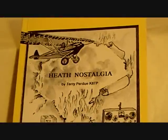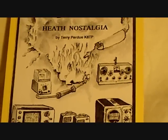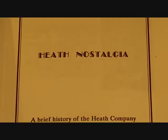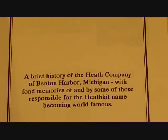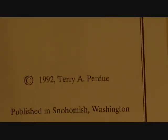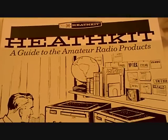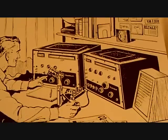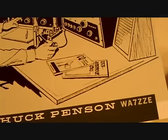For those of you interested in more of the history of the Heath Company, here's an interesting book you might want to pick up on Amazon.com used books called 'Heath Nostalgia' by Terry Perdue. You'll probably find it on Amazon.com. There's enough information here for you to purchase the book — a brief history about the Heath Company by Terry Perdue. For amateur radio folks interested in Heathkit history, here's a guide to amateur radio products published in 1995 — written and published by Chuck Penson, WA7ZZE.